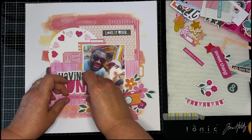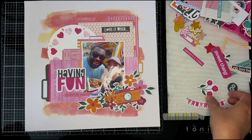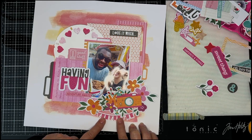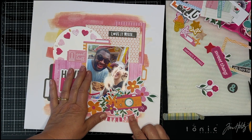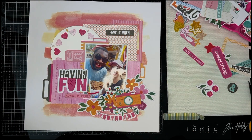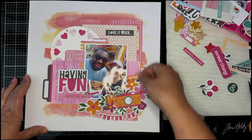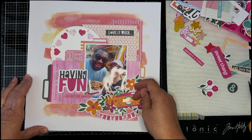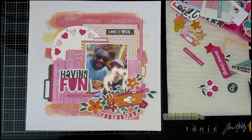There are several photo tabs for journaling. One of the photo tabs says 'Minnesota State Fair' so we know where they are, and on the right side in a photo tab I put the year. I did some computer journaling, printed it out on cardstock, cut it into strips, and put that below my title.